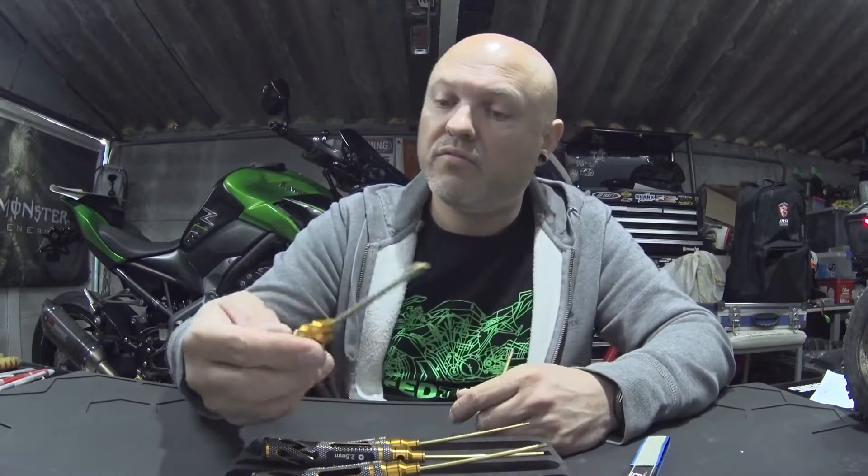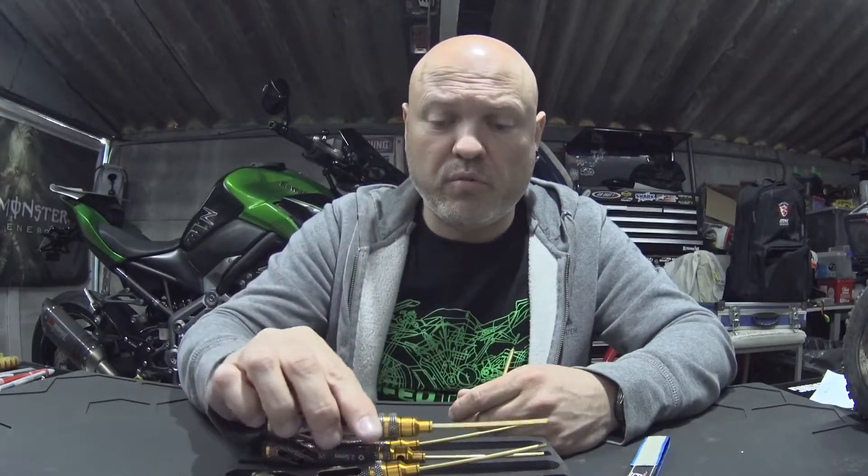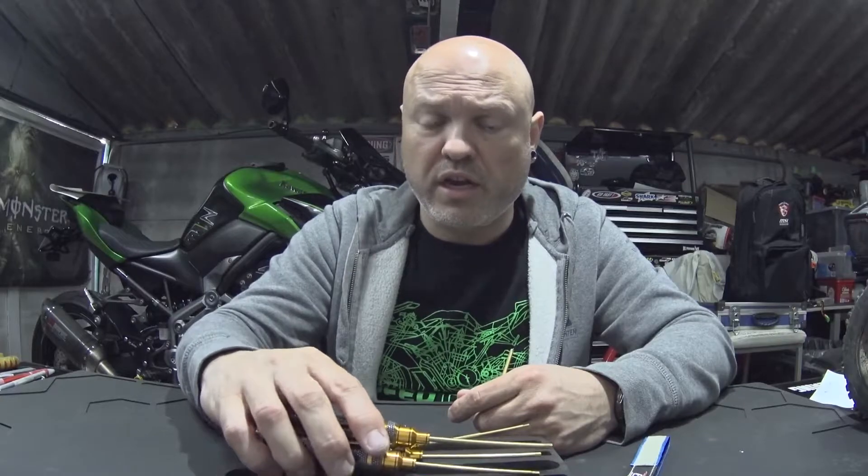My name is on it from my YouTube channel. I'm going to put the links in the description where you can get them from China, and also where you can get them from Germany with the engraving and everything.